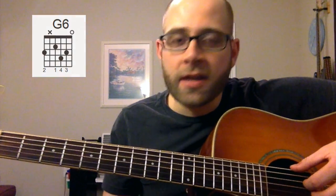Hope you try it out! Definitely tune in tomorrow for another chord of the day — we're gonna bring you one every single day of the week, just like we promised.